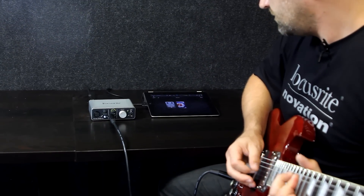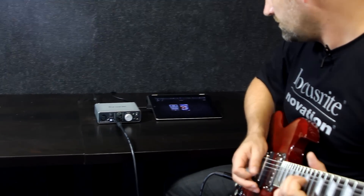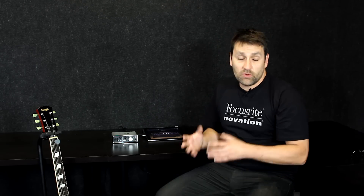Hi, I'm Chris Calcutt from Focusrite Innovation, and I'm here at DV247, and we're going to take a look at the brand new Focusrite iTrack Solo. The brand new iTrack Solo is Focusrite's first interface which will work directly with your iPad. It will also work with your PC or Mac computer as well.